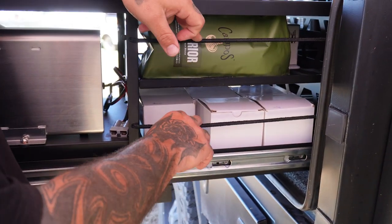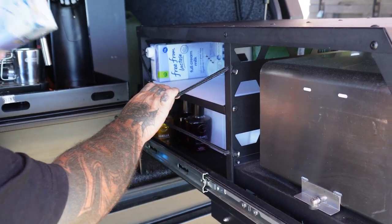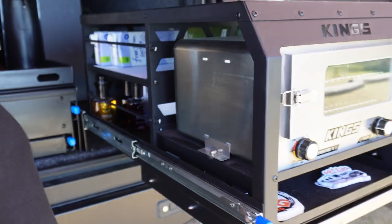Everything on the side here is bungee cord, and that's to keep everything in place while you're on off-road tracks. It's all accessible right through. We just keep our coffee cups, a bit of milk, coffee beans, breadboard — things like that in here.